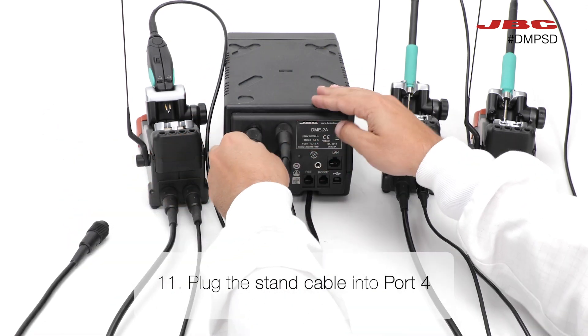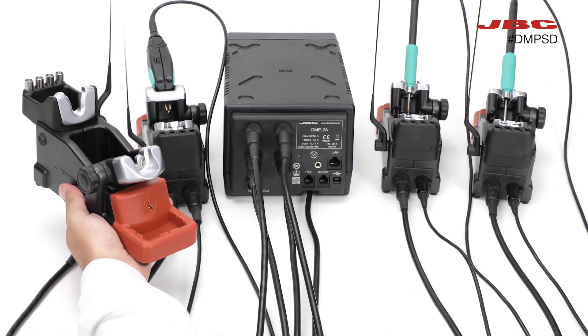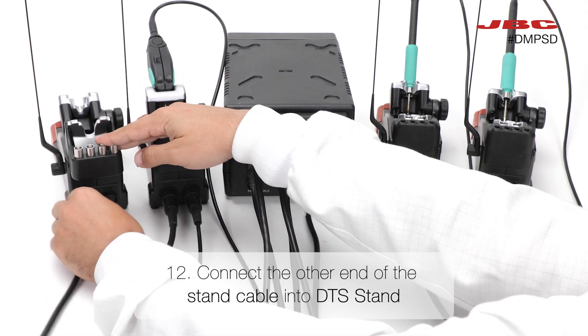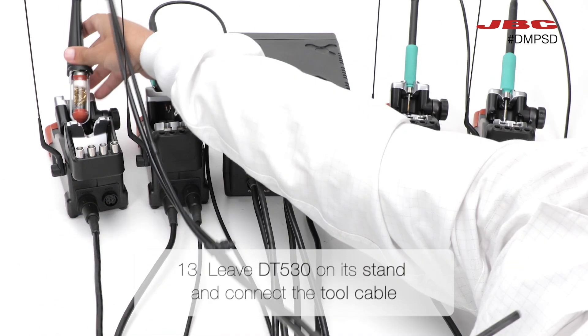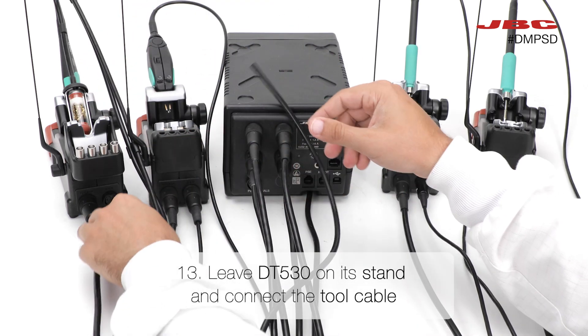Take the stand cable and connect it to port 4 of the DME. Attach the other end of the stand cable to the DTS stand. Attach the DTS-530 on its stand, then connect the tool cable to it.